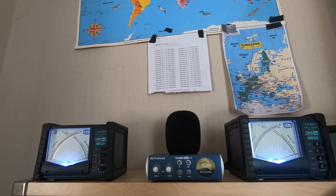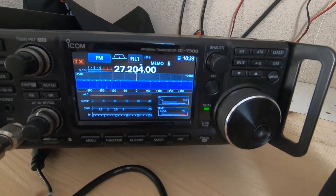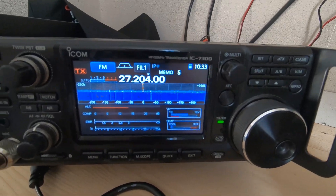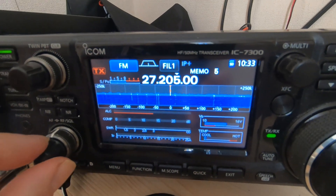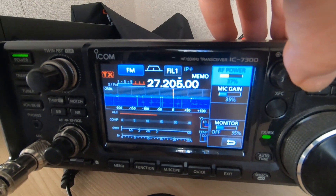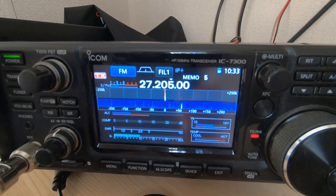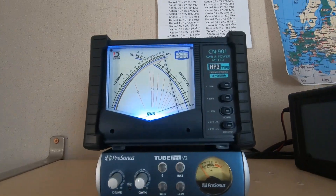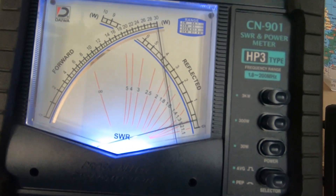We're on channel 20, and because we're courteous, we'll check if there's anybody on channel. Nobody on channel. Power sits on 37. Let's key the microphone. We're using 10 amps, and we can see 30 watts with an SWR of about 1.2 to 1.3.